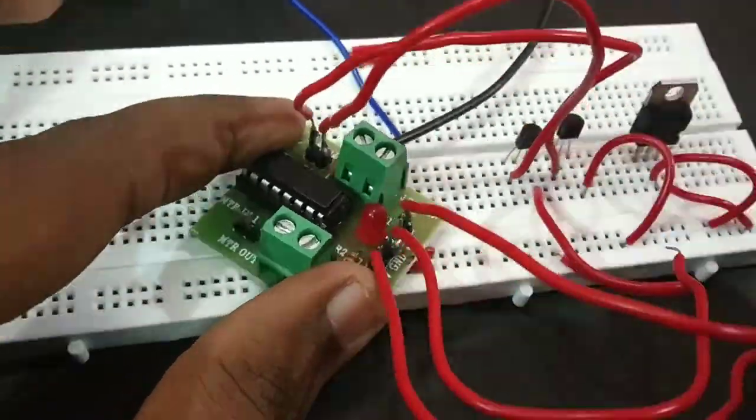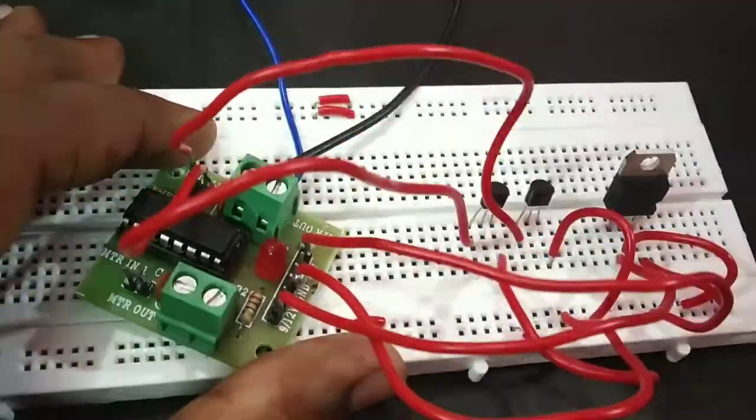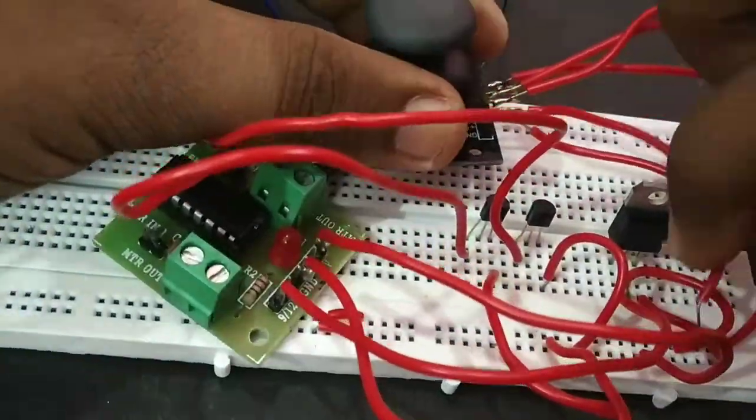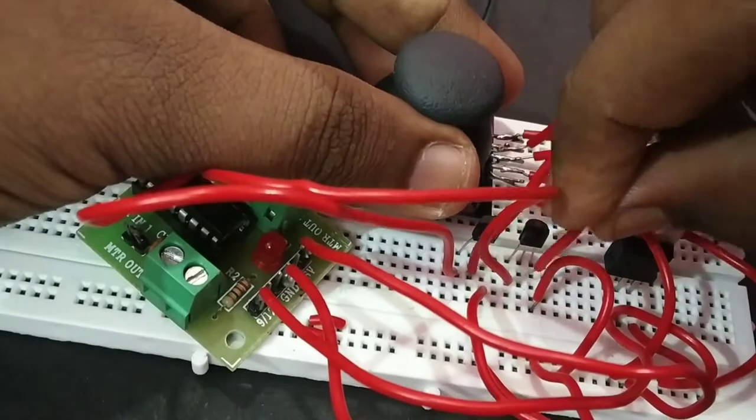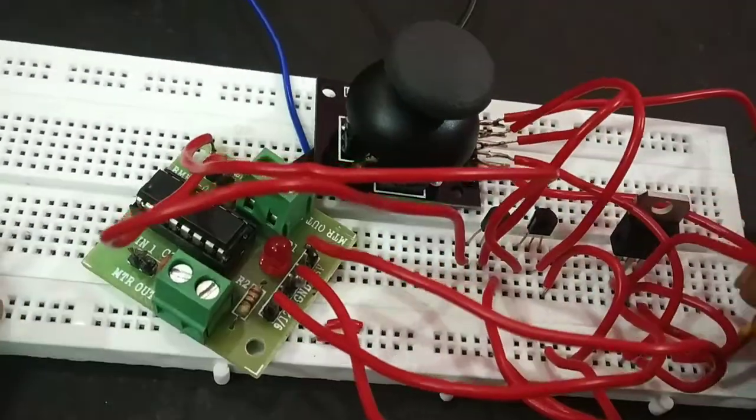In this video, we will do it without Arduino. We will control the motor using a joystick directly, without any microcontroller.